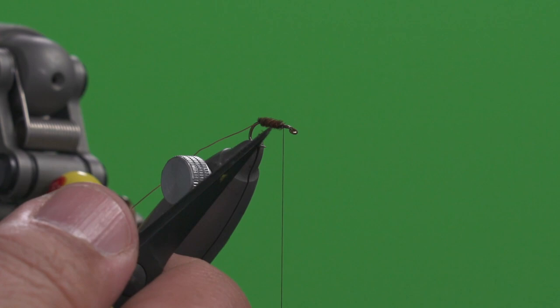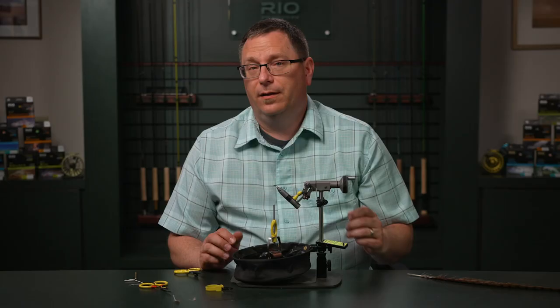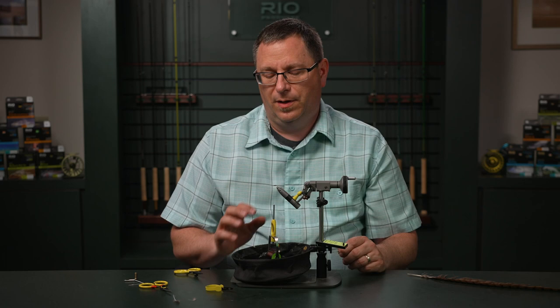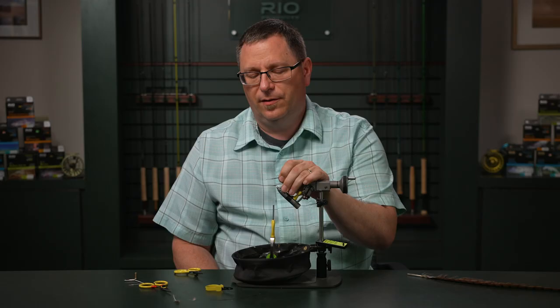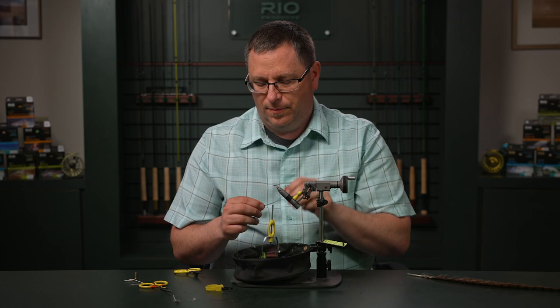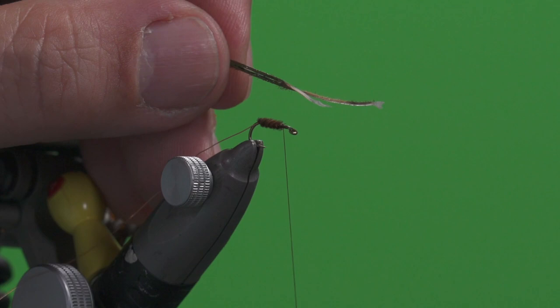If you notice the natural modeling that the pheasant gives us, it's a very buggy quality — it looks very natural, not so uniform, with different tonation to the colors. Another natural material that is very buggy and offers natural iridescence, dark and light highlights, is this peacock herl. I have two strands here. I'm going to tie this in and build up a little bump right here that's a little thicker than the back part. I'm going to secure this in a few wraps.